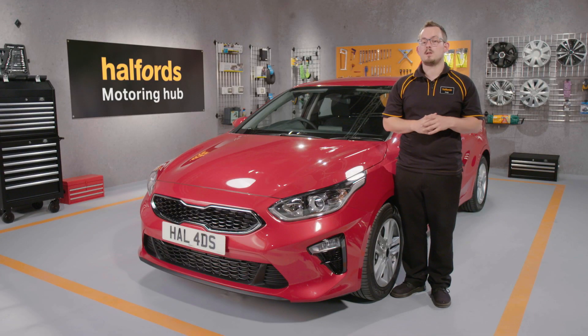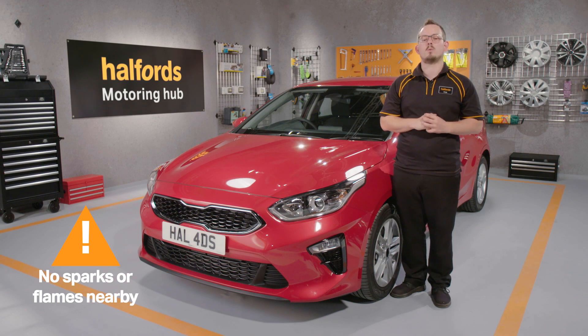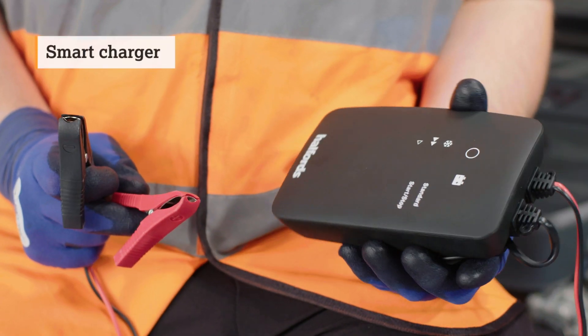And just a quick safety tip: ensure there are no sparks or flames, including cigarettes, anywhere near the battery you're working on. We recommend using a smart charger for your recharge.